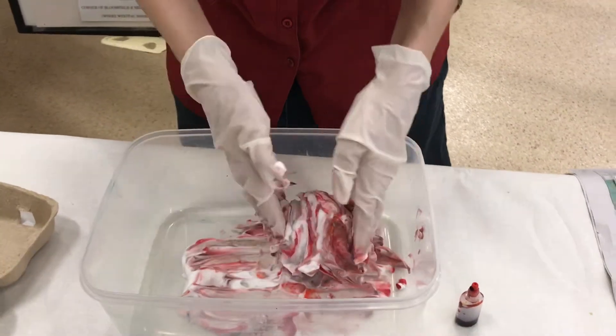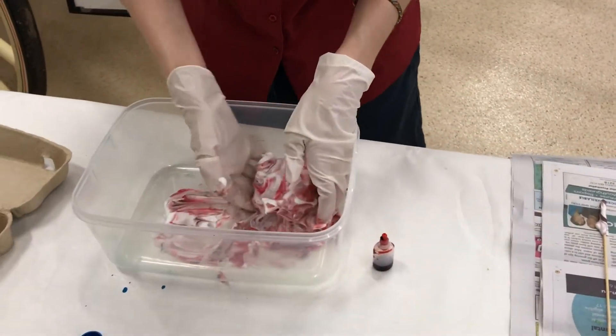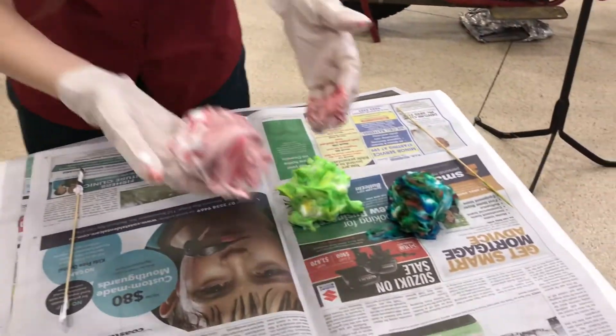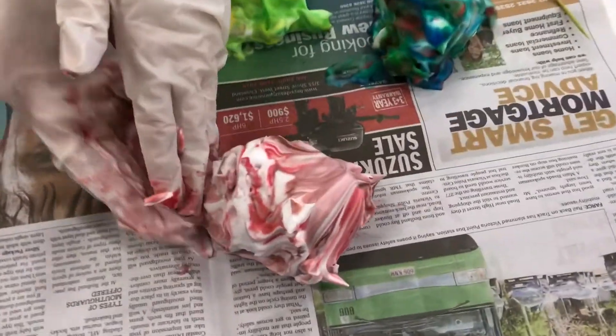Jill has finished rolling the egg around in the foam, creating a giant colourful snowball, and is leaving it to dry on the newspaper with the rest of our eggs for about 20 minutes.